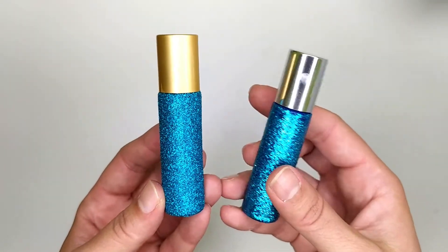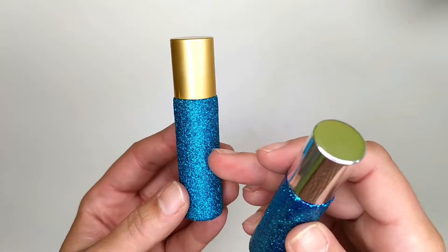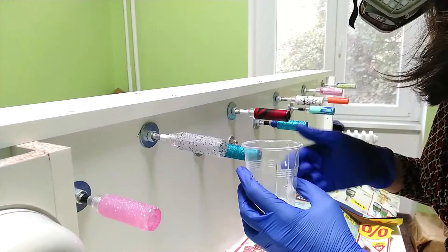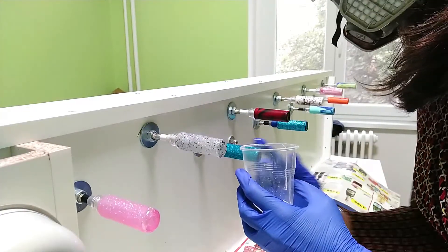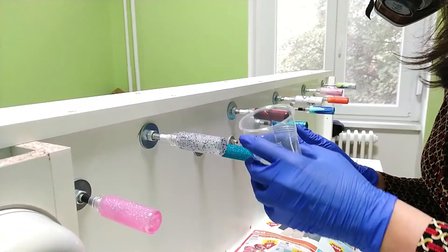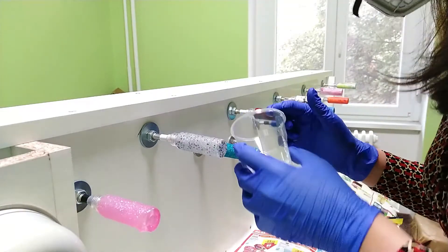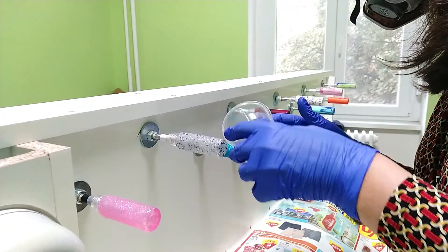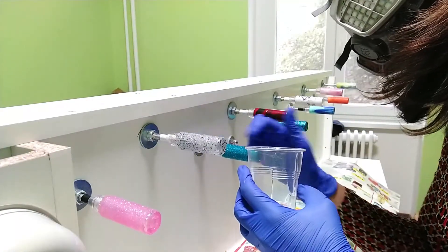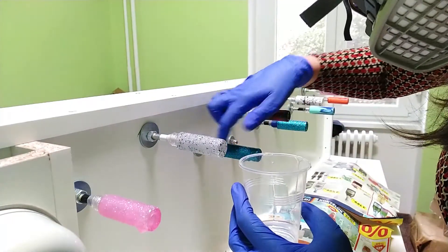Honestly I like the one with the glitter on it the most. As I said you can use the bottles with the glue or paint on them, but if you would like to have a smooth bottle you should seal it with gel or resin. I like resin more because the glitter takes a lot of gel. You will find that link in the description.